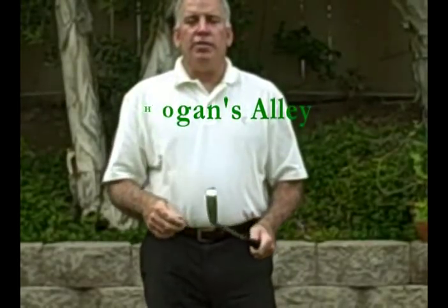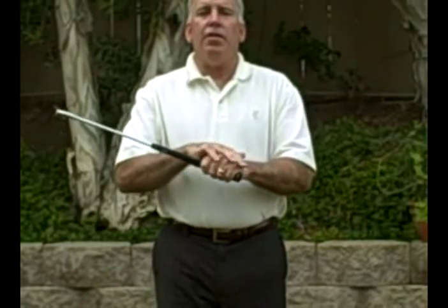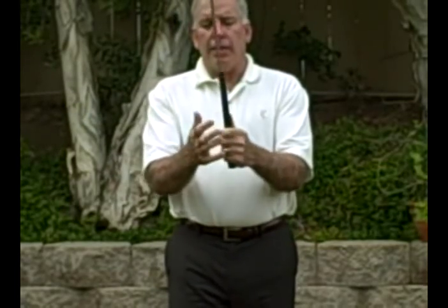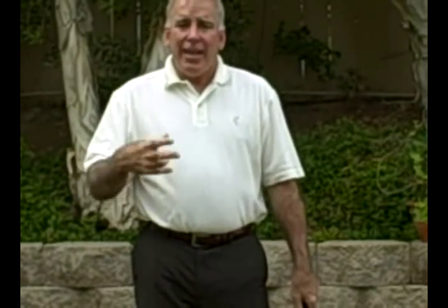Hello everyone and welcome to another edition of Hogan's Alley. In this segment, we're going to concern ourselves with the grip — the left hand grip, the right hand grip, and the union of the hands in the grip. We're going to talk about what Hogan specifically told John to do with his grip and some of the aspects that are really important that a lot of people tend to overlook, that we need for better shot making.